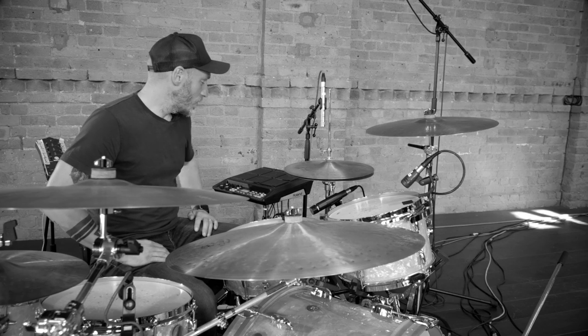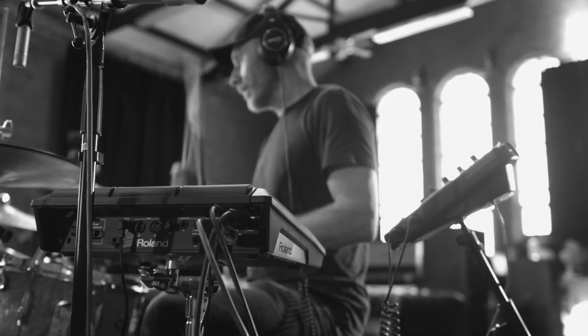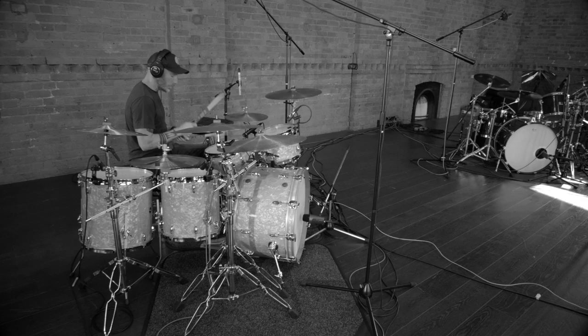So currently I'm using my SPD-SX to layer my sounds. I'm still pretty new to this, but so far it's been really good experimenting with layering organic sounds from my kit into the SPD-SX and vice versa. Just playing around with different sounds, looping, sampling.